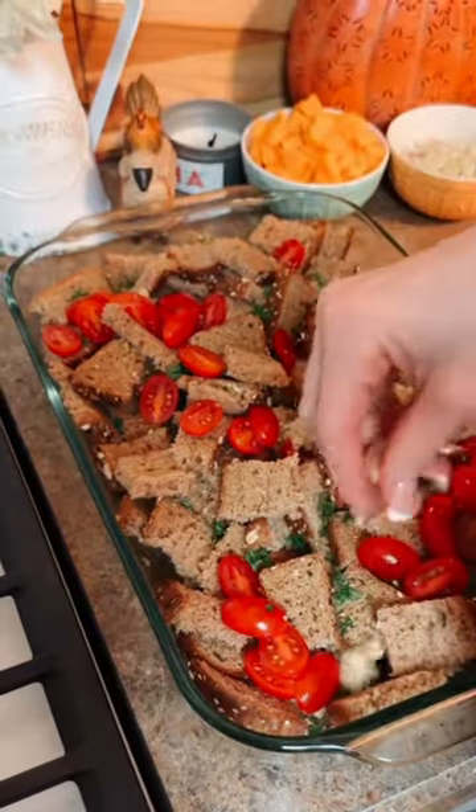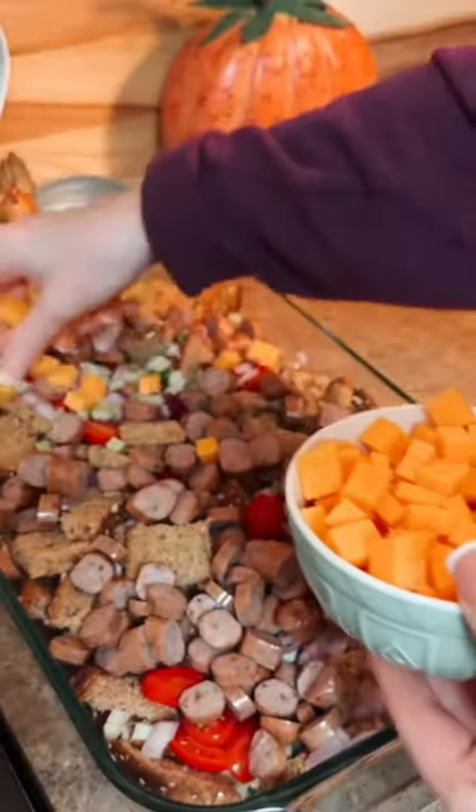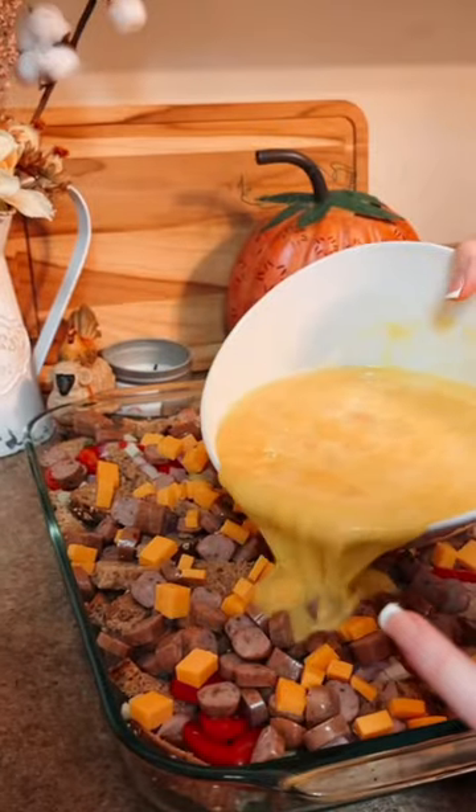This easy casserole is not only incredibly satisfying, but it's also packed with essential nutrients to fuel your children's minds and bodies throughout the day.